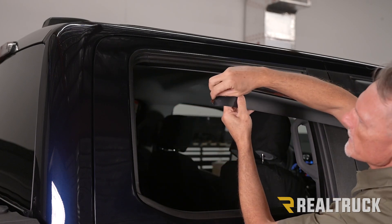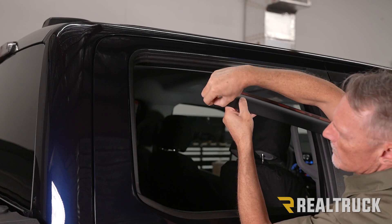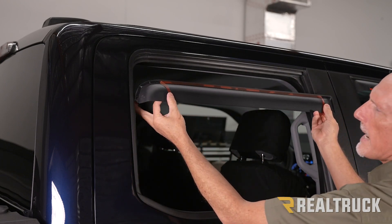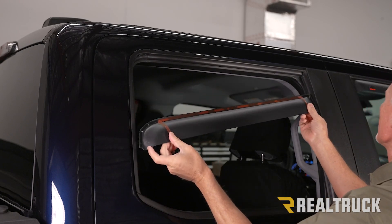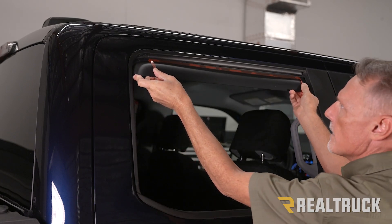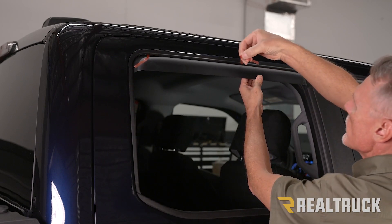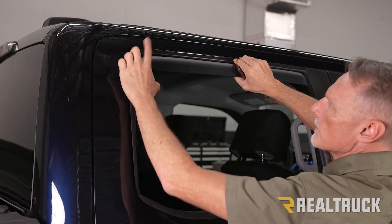Next, we're going to peel away some of the adhesive from each side. Once we've got the adhesive protector peeled back, we're going to push it into the channel so that it can get set in place without starting to bond. Then, once we're pushing it in, go ahead and force it up into the channel. Draw it up, then pull off the rest of the adhesive protector and pull it to seat it to the rubber channel.